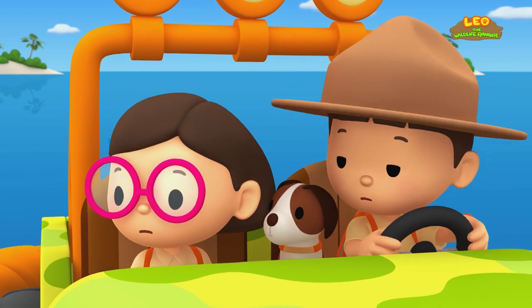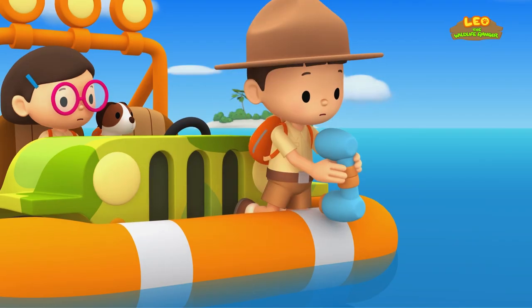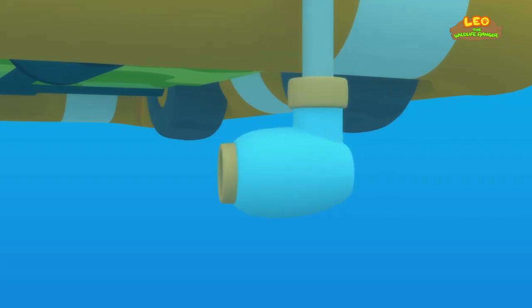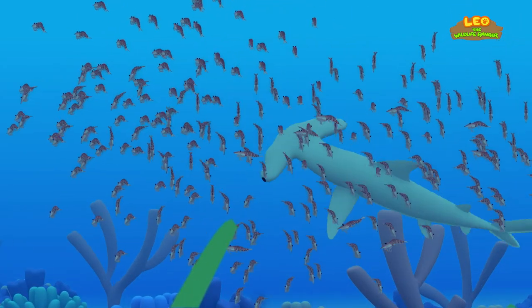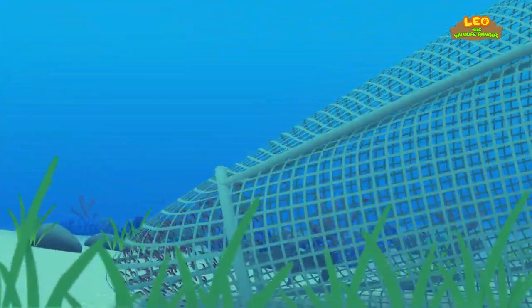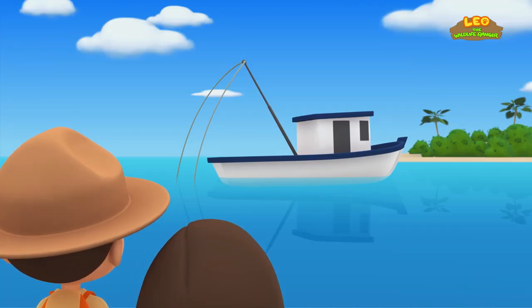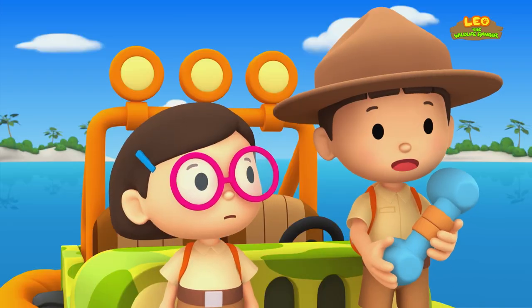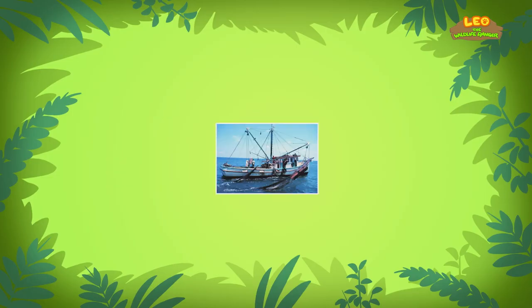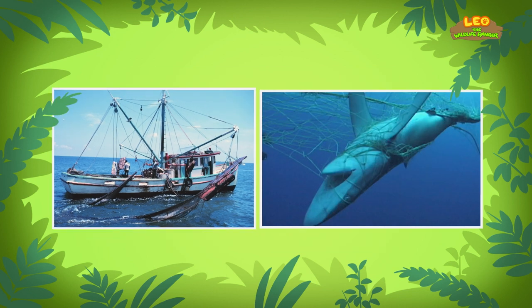What is it, Hero? Where did the shark go? Let me have a look. I see the hammerhead shark! It's chasing shrimp underwater! Oh no — the shark is caught in the net! The net must have come from that boat over there. I think it's a shrimp trawler! What's a shrimp trawler? A shrimp trawler is a fishing boat designed to catch shrimp. Unfortunately, other marine animals are sometimes caught in the nets by accident. These marine animals are called bycatch.